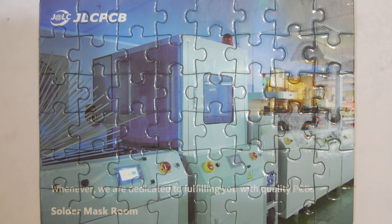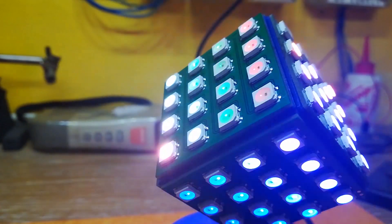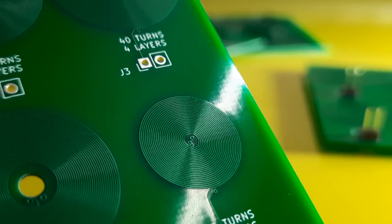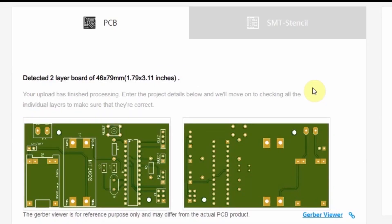This video is sponsored by JLCPCB. Turn your breadboard prototypes into professional looking PCBs. Upload your files and get your PCBs fabricated for just $2.